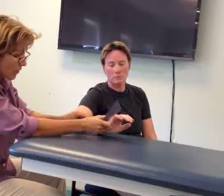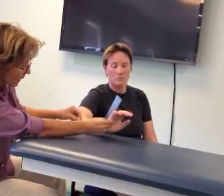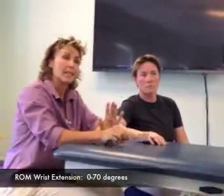So we're here, we're there, and I'm going right along all the way up the ulna to the olecranon here. And I can just bring her back — and I'm at 70 right there. So that's wrist extension.